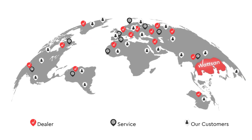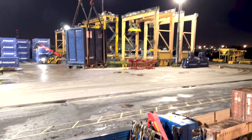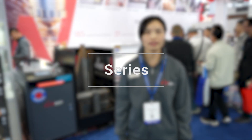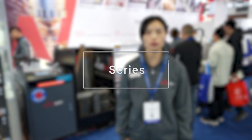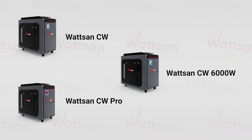Watson delivers worldwide, even to Antarctica, and our machines are used for a wide range of applications, from cleaning ships to more private areas. Watson continuous laser cleaning machines are divided into three series: CW, CW Pro, and CW 6000.